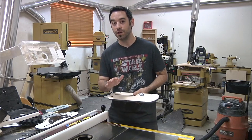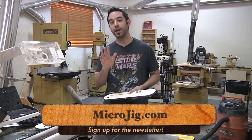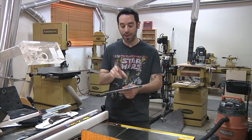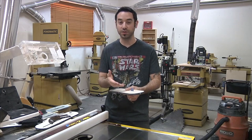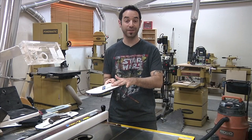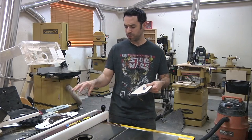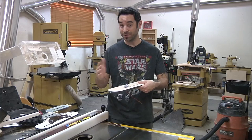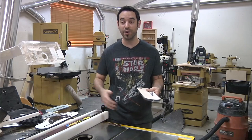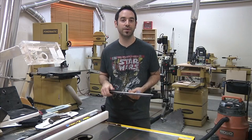Microjig wants you to know that if you sign up for their newsletter over on their website, you can get a free plan — a PDF download for an interchangeable zero clearance insert where you can pop in replacement pieces. That's great because sometimes you'll do a 45-degree bevel and you don't want to use your 90-degree kerf cut for that. It's nice to have multiple zero clearance inserts, and especially with the Microjig setup, you'll want one for the kerf keeper and one for the standard double splitter. Head over to their site, sign up for the newsletter, and that plan is yours.